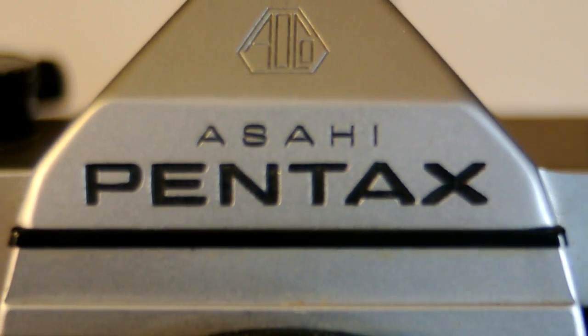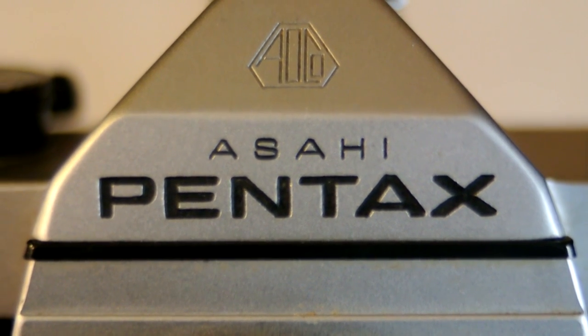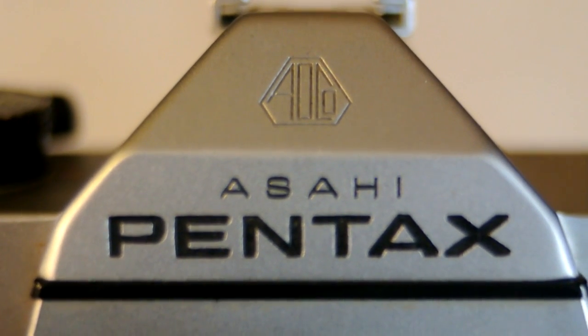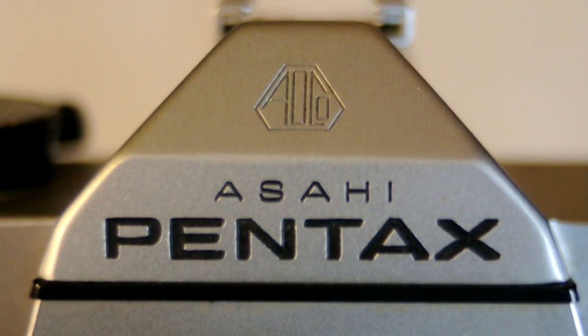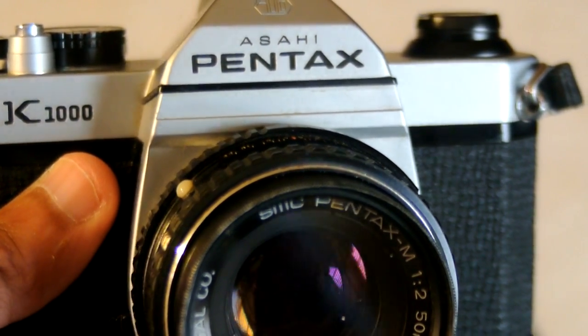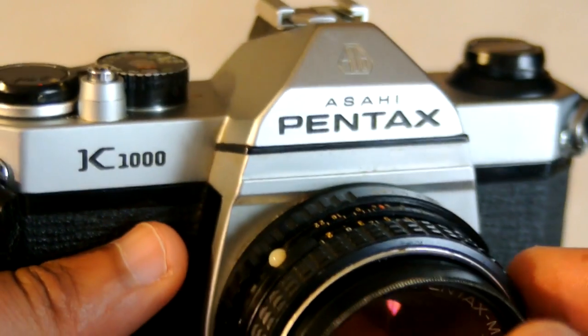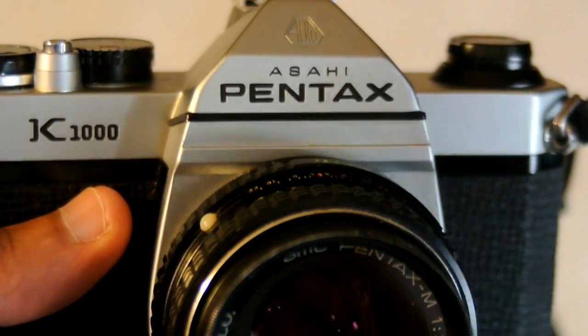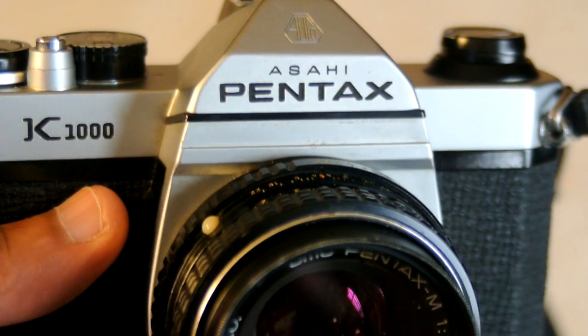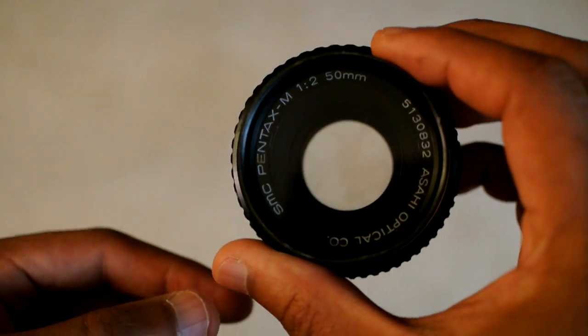This clip you're seeing right here is actually being shot on that same 28mm lens I just showed you. Remember it's all manual focus — I got this Pentax K1000 as close to the lens as I can possibly get it without going out of focus. Move a little closer and it's out of focus; bring it back and it's in focus. I just have to move the focus ring until we get it sharp. I'm using the old lens to film this portion of the video, which is also pretty cool, but it's all manual.